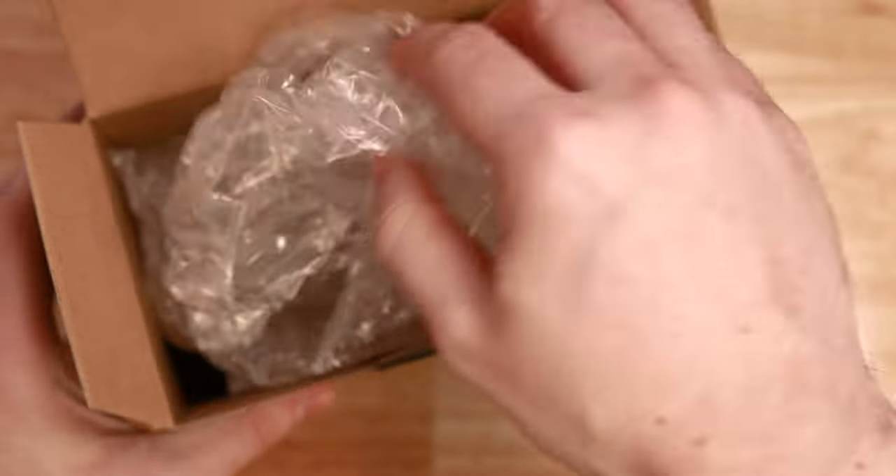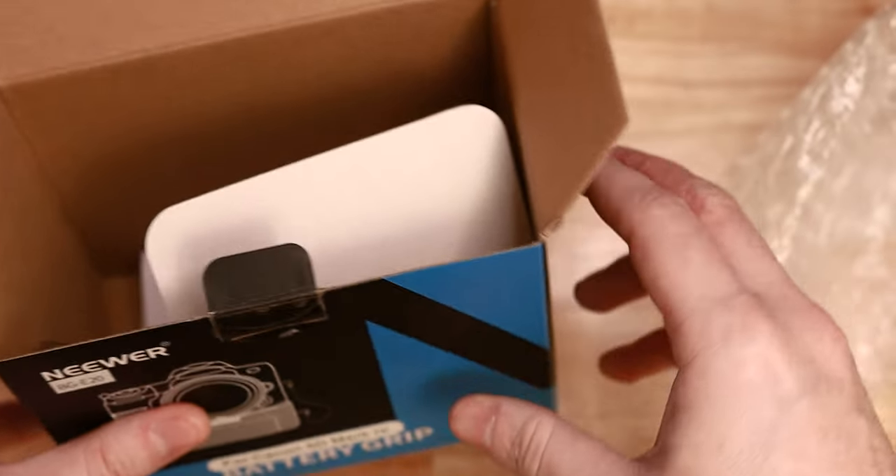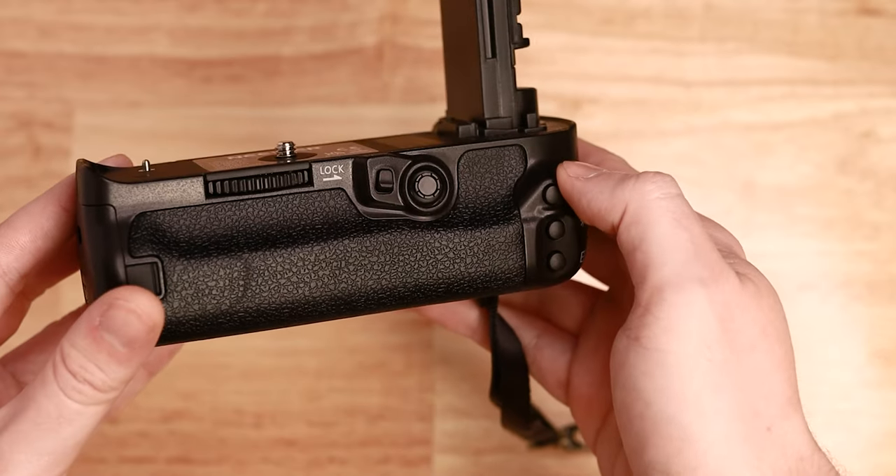So this is what's inside the box. You have some packaging, a little silica pack and some instructions. Now that's not very interesting. What you actually want to see is the grip. So let me grab that. And here it is — here's the grip.